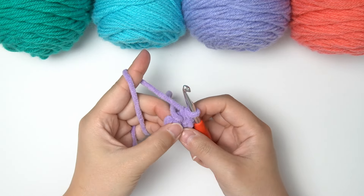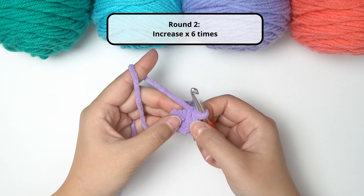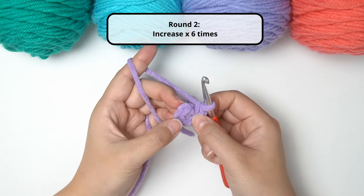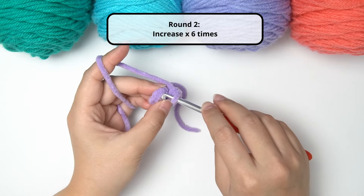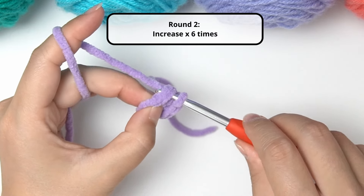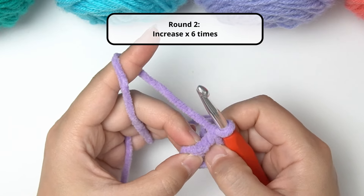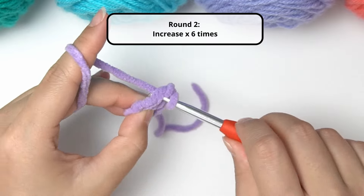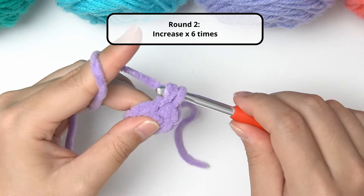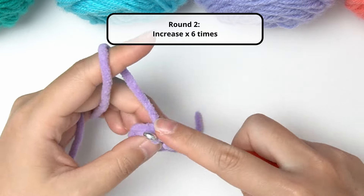Now we're moving on to round two, which is simply increasing the size of our circle. We have 6 stitches in total after round one; after round two we're going to have 12 stitches. To achieve that, we're going to do increases in each of the 6 stitches, meaning you insert two single crochet in each stitch. Insert your hook under the first stitch, grab the yarn, pull through — two loops on your hook — wrap the yarn around to pull through both loops. Now insert a single crochet in the same stitch, and that's an increase. Keep going until you have 12 stitches in total.